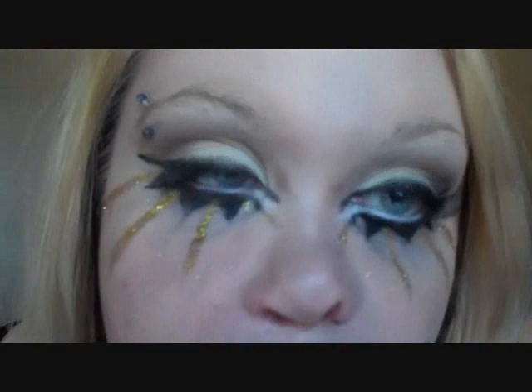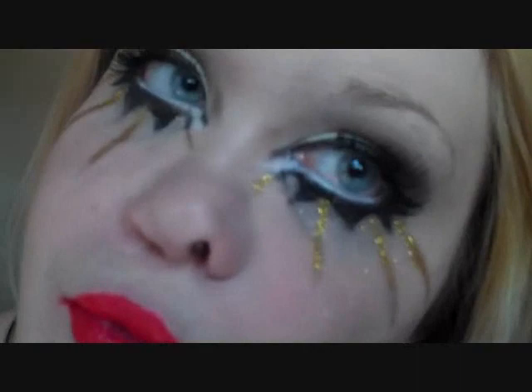You guys wanted to see a Lady Gaga series, so definitely. This is the look I'm doing today — it is from the Graham Norton show. I'll have the inspiration picture on my blog if you guys want to check it out. So this is the look we're going for today. Very dramatic. Very Gaga.